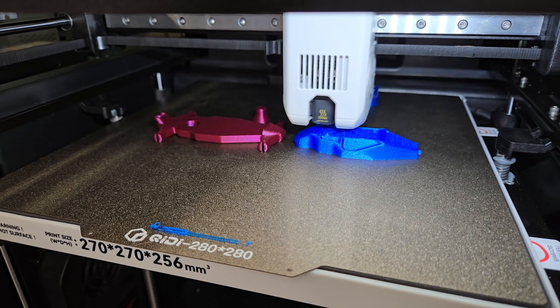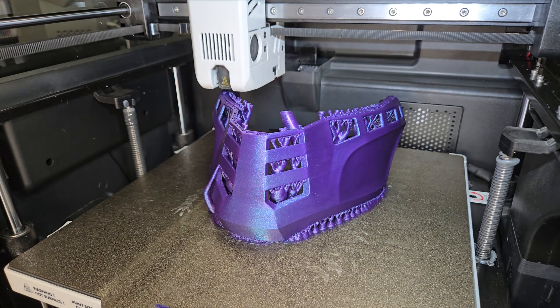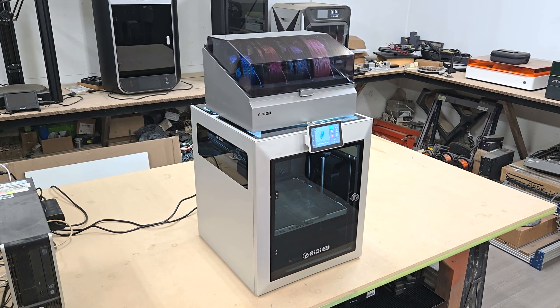Hi folks, welcome to the channel. In this video we're going to take a look at the new Kidi Box and Q2 multicolour printer that Kidi sent me for review.